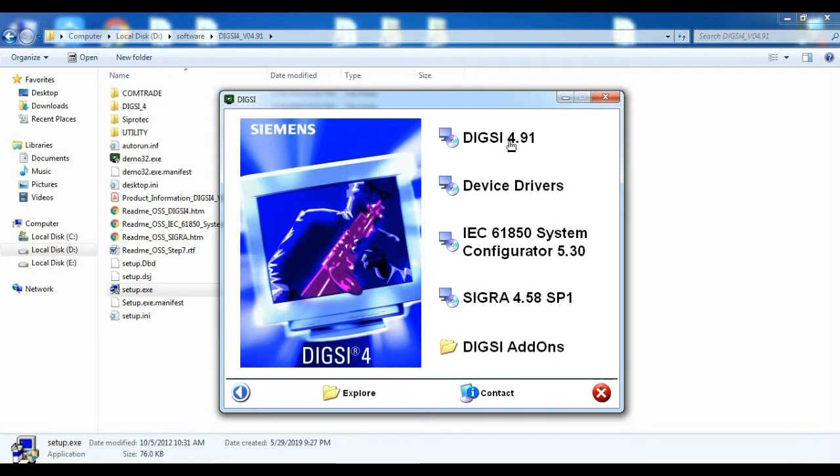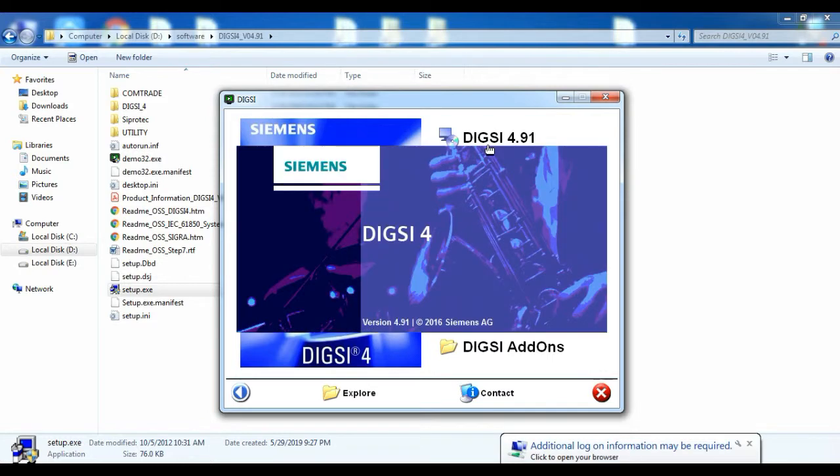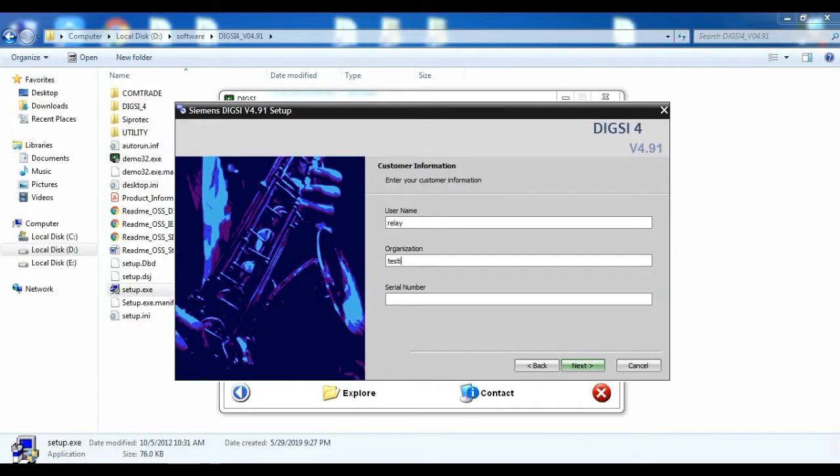On that, select DIGSI 4.91 and give Next. After that, you have to enter Username, Organization, and Serial Key, and give Next.